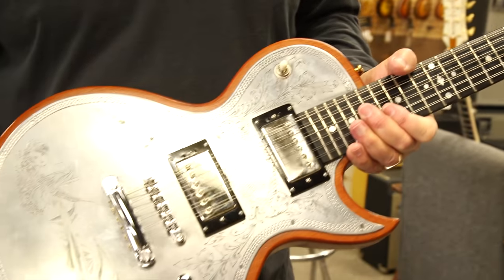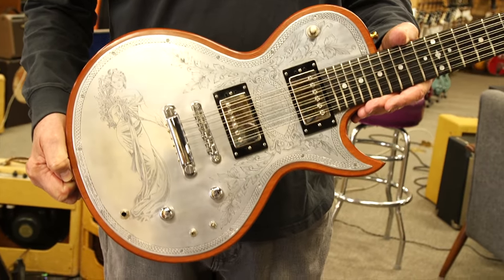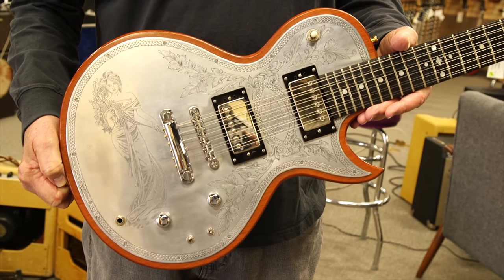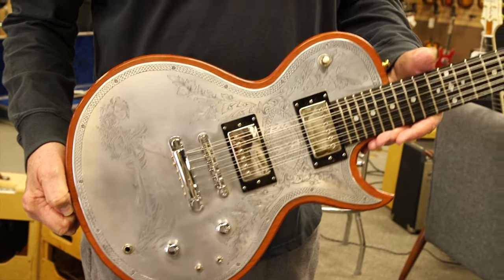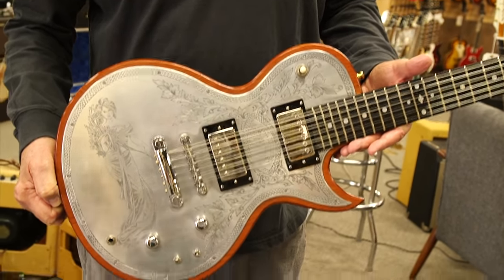I believe I got this guitar from Mick Mars many, many years ago — just a very cool guitar. These are valuable. I guess Tony's not around anymore, so now they're being made overseas, but this is an original one made in England.